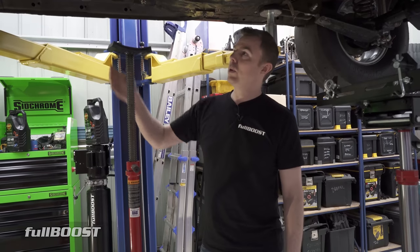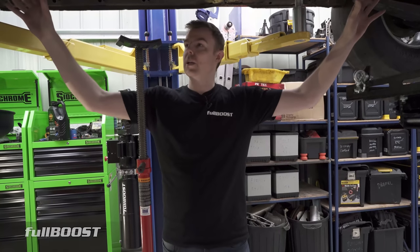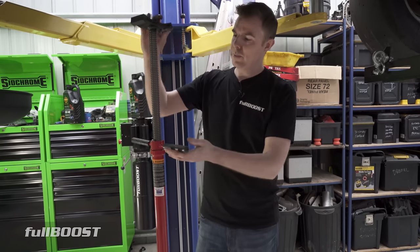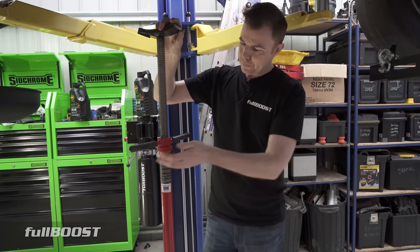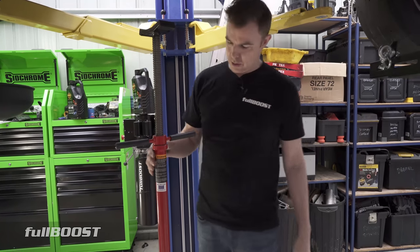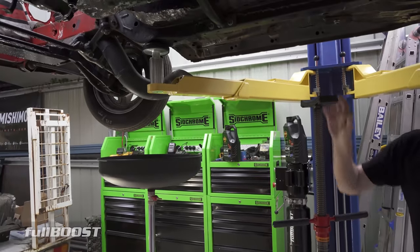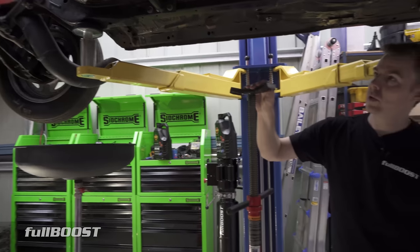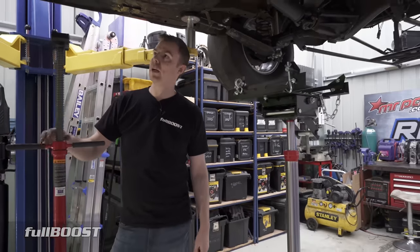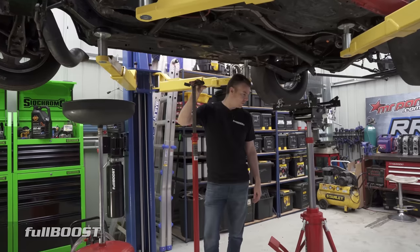Something else that's really vital when you're working by yourself — to make your job easier — are these hoist stands. If you're building an exhaust with a large section from one end to another, you use something like this. You can rotate it into place, spin it to raise or lower it. We've got two because if you've got an exhaust, you want one at each end, hold it in place. It'll make your job a hell of a lot easier when fabricating things.